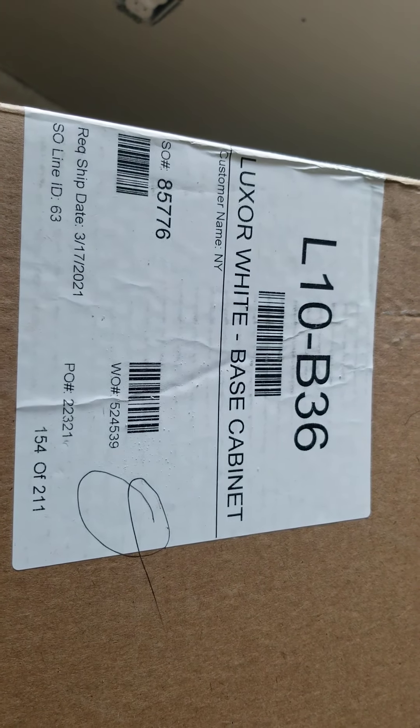Down here we've got another box that says lower — another base cabinet, L-10-36. I don't have a lot of drawers. You didn't give me any drawers delivered, and it says drawers on the plans. Let's go upstairs.